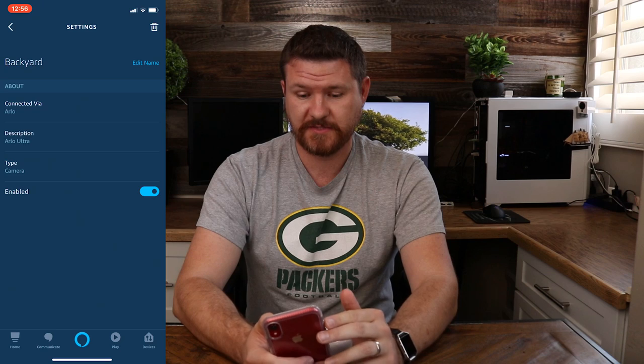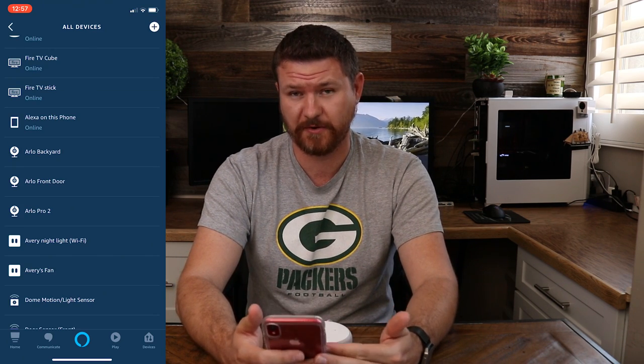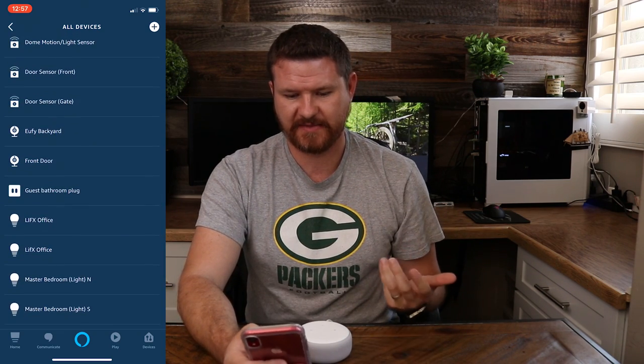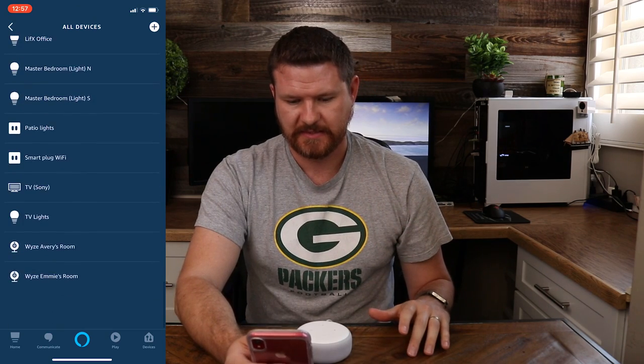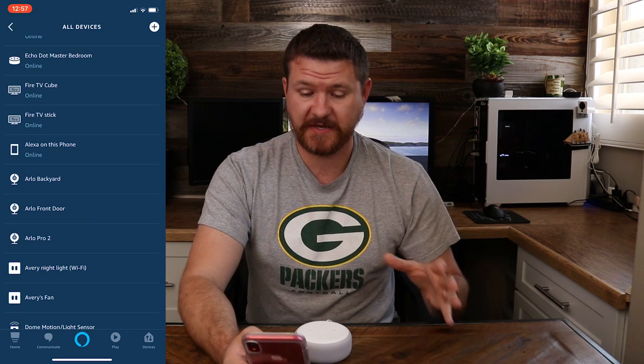Now that we have the three of those renamed, we can see that we've got them renamed as Arlo's. So the cameras are now connected. You can see all the different ones that I have here — we've got the Yiffy cams, LIFX, and Wyze down here at the bottom. But we're gonna be focusing on Arlo in this video.